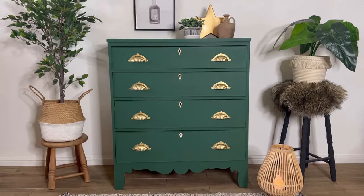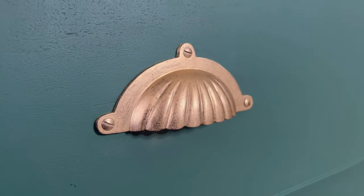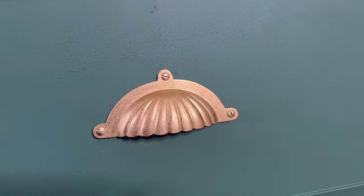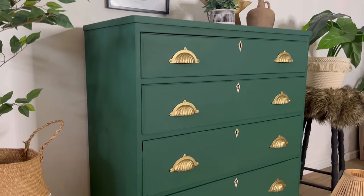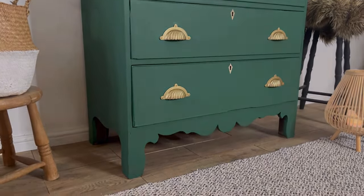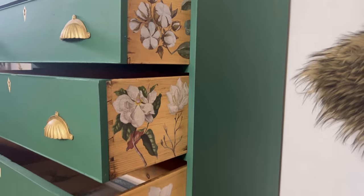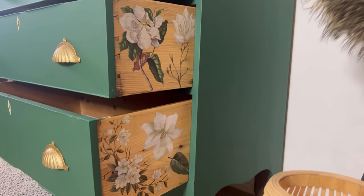I've put it all back together, fitted the handles, and now she's looking gorgeous. This green is even better than I expected it to be, and I really love it paired with the gold of the gilding wax — it's such a fabulous combination. I really think that the Magnolia Garden transfer applied to the drawer sides adds an extra special touch when the drawers are open.